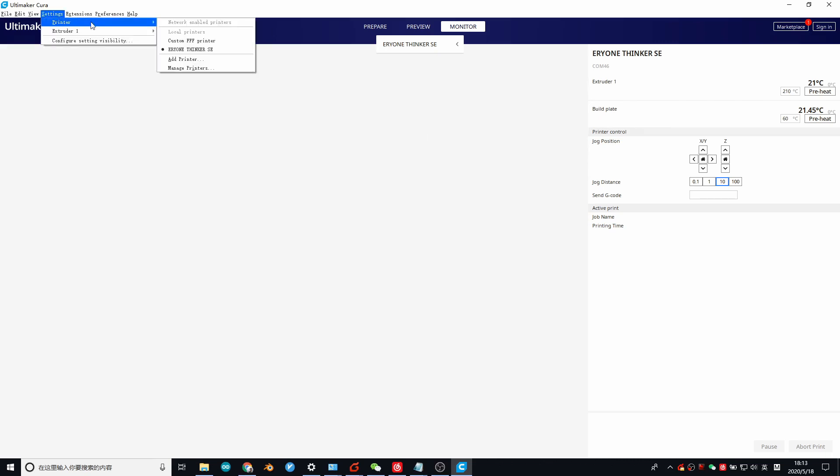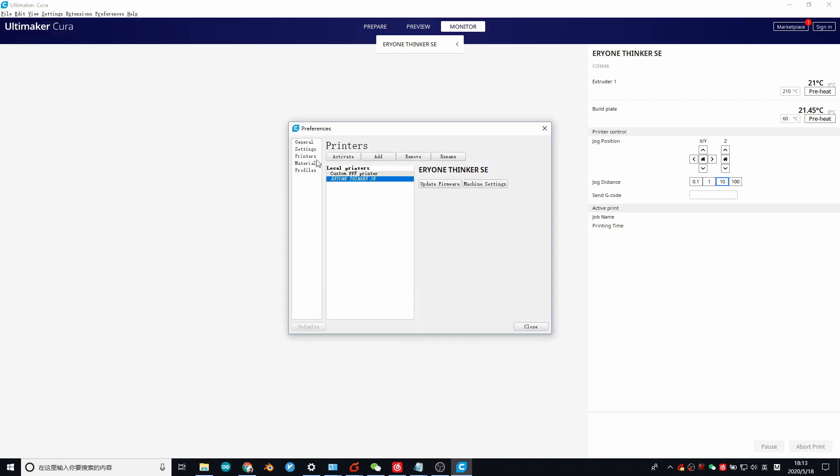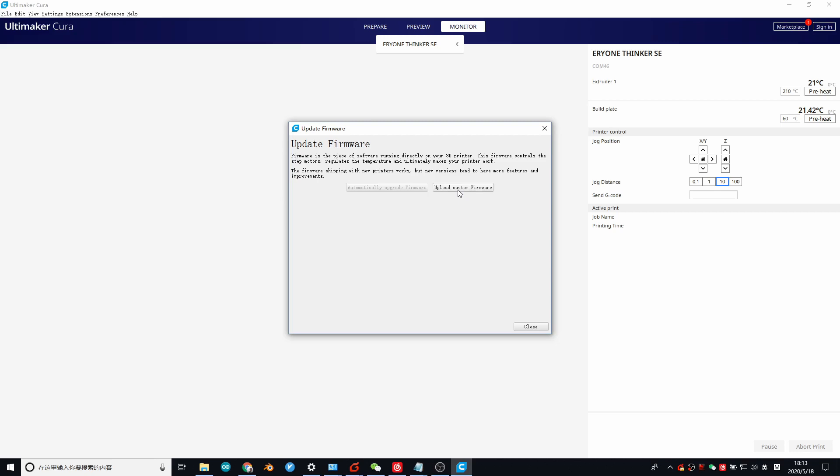Setting printer. Managing printers. Update firmware — upload a custom firmware.